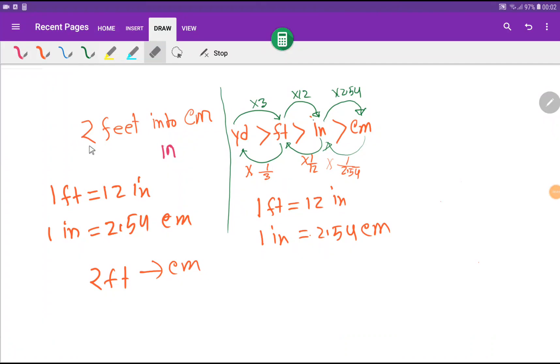Welcome to the channel. Today I would like to convert two feet into centimeters. I will show you three methods. To convert two feet into centimeters, we need a direct basic relationship between feet and centimeters. Unfortunately, there is no direct basic relationship between feet and centimeters, but we do have a relationship between feet and inches, and between inches and centimeters.